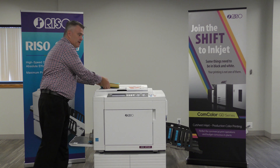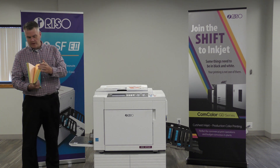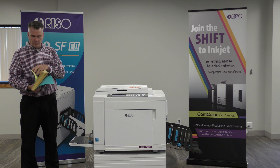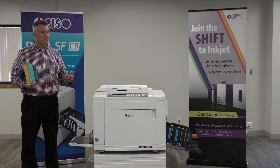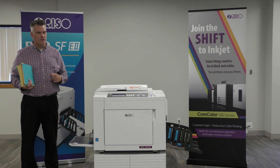First thing we do is we take our paper. This paper is rainbow paper. The blue paper is a 20 pound paper all the way up to the green paper being a 100 pound paper. The machine itself will print from 11 pound paper all the way up to 220 pound paper — so a little bit above newspaper quality paper all the way up to almost cardboard.